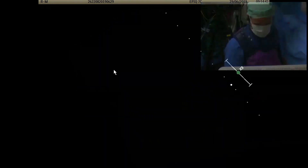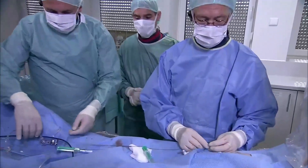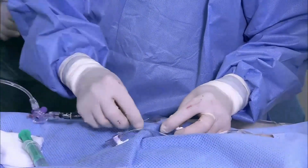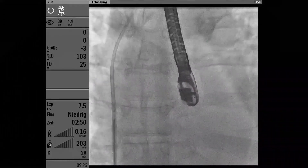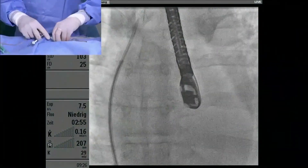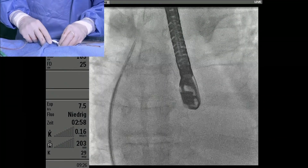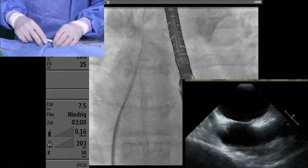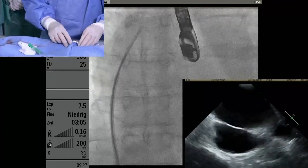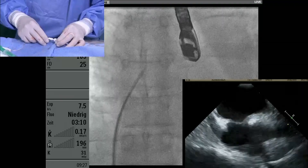Now with the transeptal puncture - the transeptal sheath is in the SVC. I'm inserting the needle now into the dilator. I'm pointing the arrow towards six o'clock or five o'clock. I'm pulling down the system. I need to see echo on my screen here as well. I'm looking for the tenting. I'm very high up, so I'm going down. I can see the tenting.